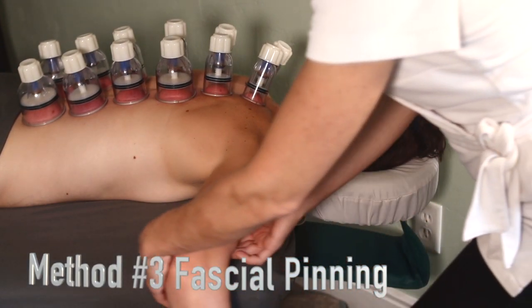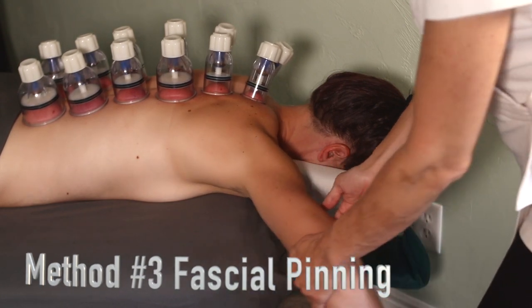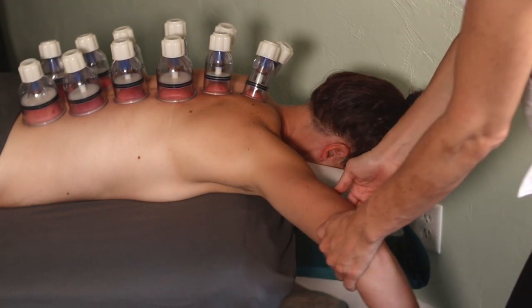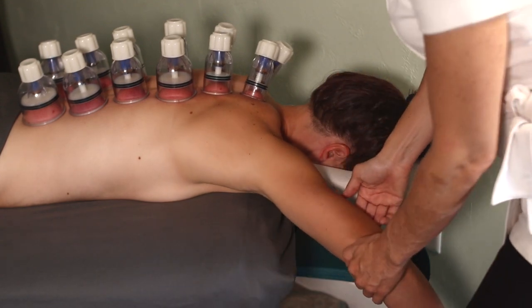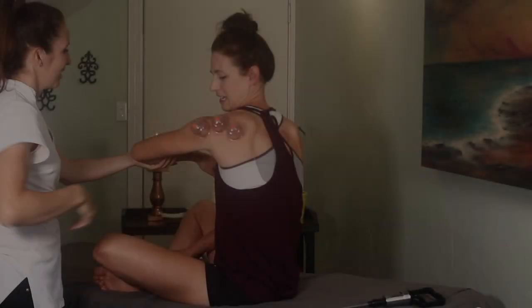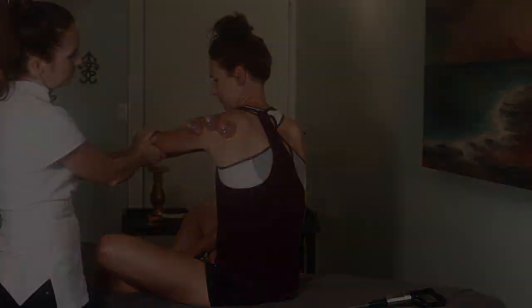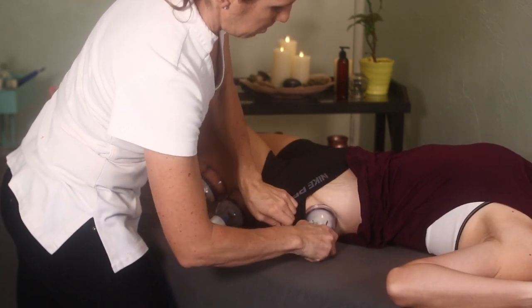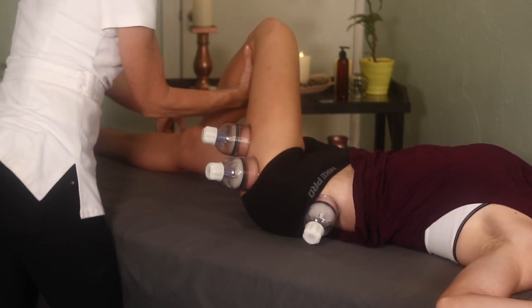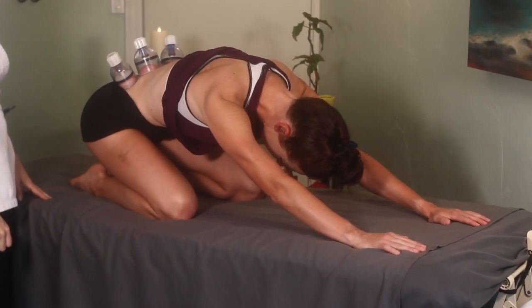The third way you can use this is with fascial pinning. You will love using the cups in this way — you can do it on yourself or somebody else. This is one of my favorite ways to use cupping and is highly effective because it can address fascial patterns that are keeping certain areas injured. You can release tight shoulders from the back and then the front. You can use this one for IT band syndrome and back pain. Just find areas that are tender, place the cups there, and stretch away. This one for the thoracolumbar fascia is particularly good at pinning that entire fascial plane and then adding the stretch.